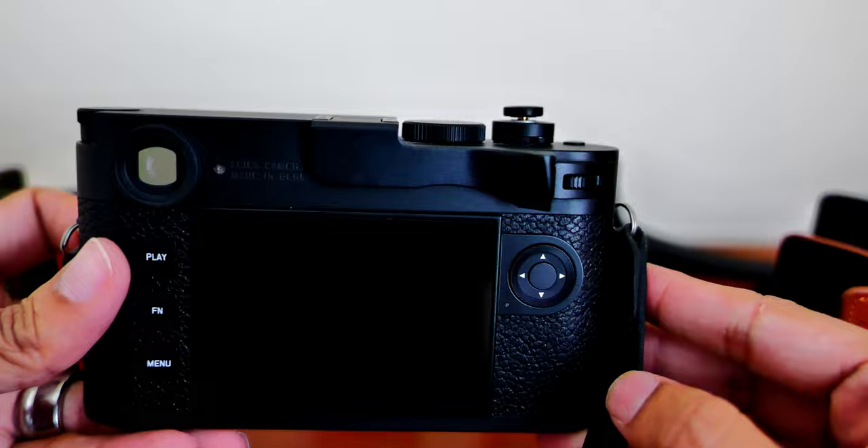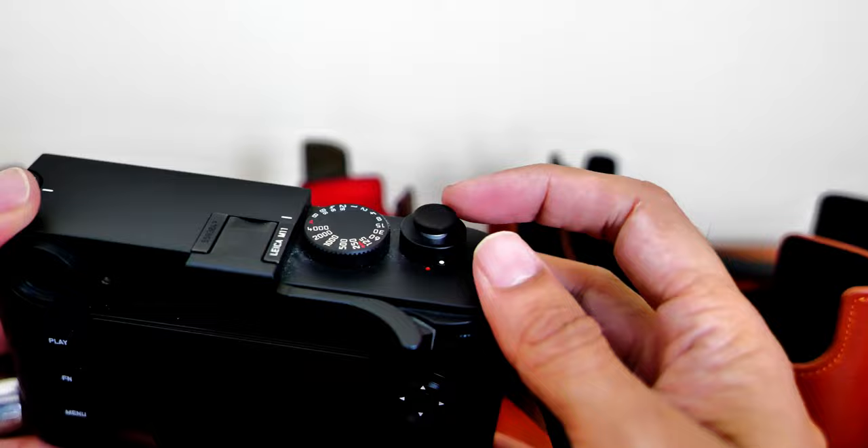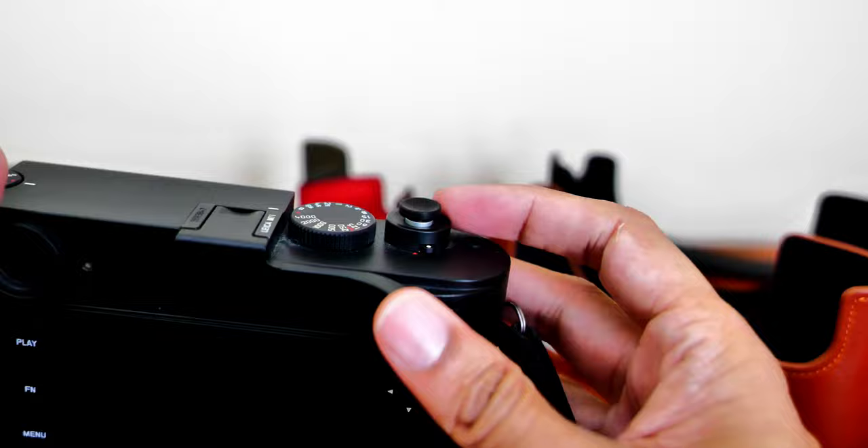I'll talk about the accessories I already have mounted on the camera. I have the Leica screen protector and the thumbs up grip, which I find is really helpful to get a good grip on the camera. And then I have a soft release shutter button which I just got recently.